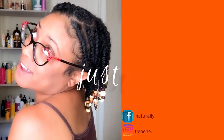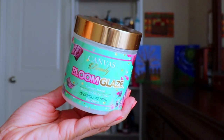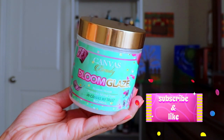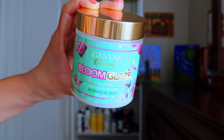Come through, Bloom Glaze! This is what I'm talking about right here — this is a styler. Hey y'all, welcome back for a new video. Today I'm doing a one-product twist out using Canvas Beauty Moisture Moolah Bloom Glaze. This is one out of four products, which contains a shampoo, conditioner, and oil.